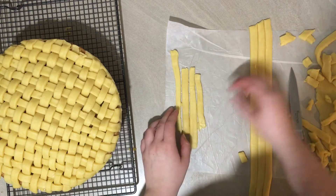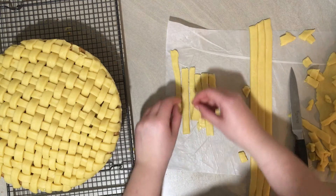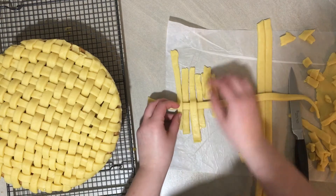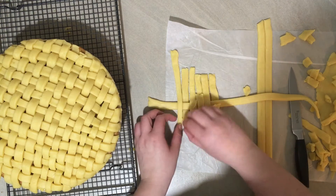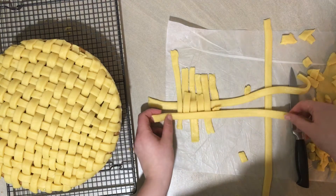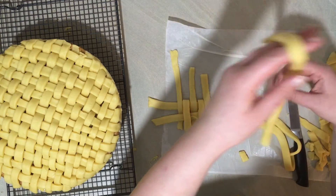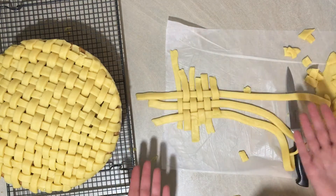My phone stopped recording when I was doing the lattice, so I'll show you next to the pie what I did. Lay all of the strips going vertically, then lift every second one over halfway. Place a strip going horizontally and pull the vertical strips back over the top of it. Repeat the process, alternating which vertical strips you lift, until you have a lattice. If you like a more open lattice you can leave more space between your strips, but I quite like it to be pretty closed - I love pastry so this way you get more of it, and it also means there's less room for error when they're all next to each other.